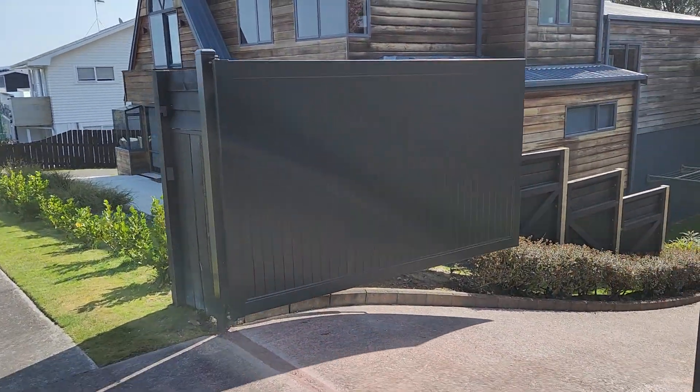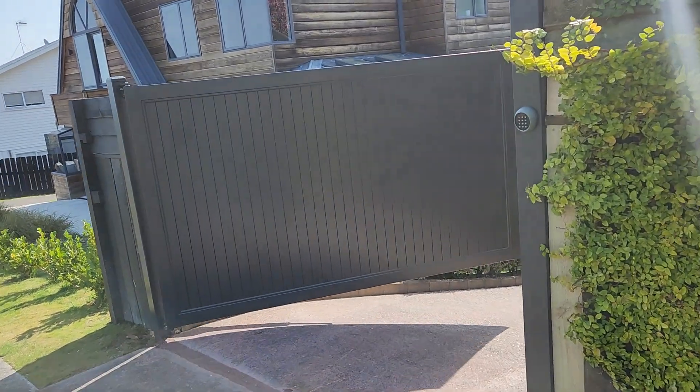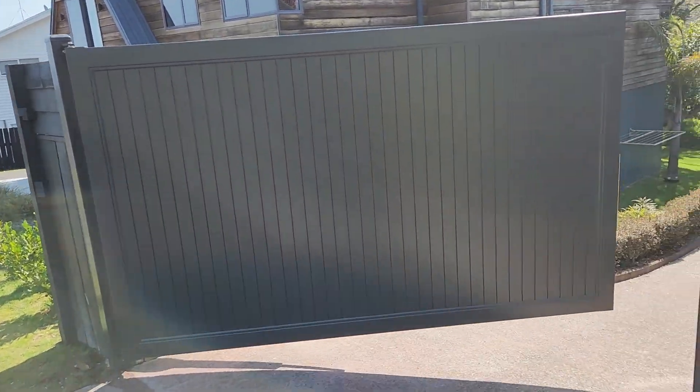We put in these tongue and groove gates. Tongue and groove is solid aluminium — they're quite heavy gates. This one's got a 100 by 50 frame on it, as you can see, with the keypad.